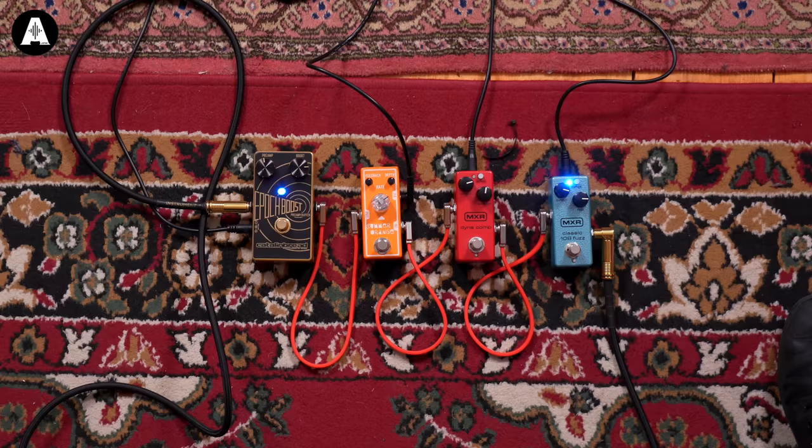And then a Deluxe Reverb here, so Lynyrd Skynyrd - very Fender-y. Through research, I'm pretty sure they used Fenders. What model was it? I think it was the Deluxe - Fender Twin, that was it. And we'll see how close we can get, basically.